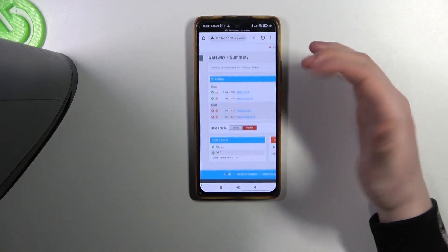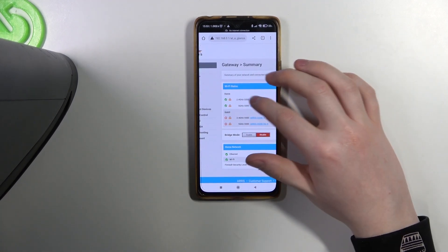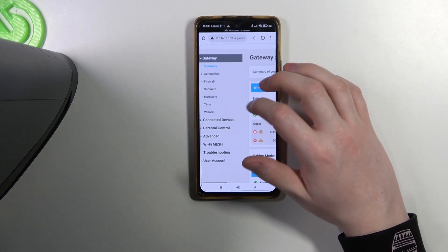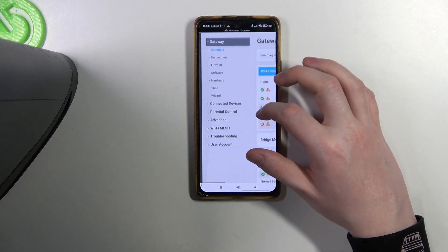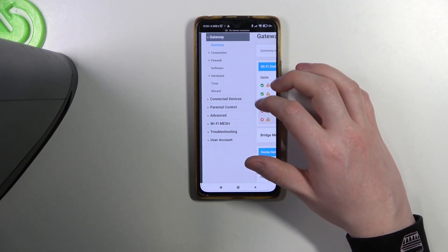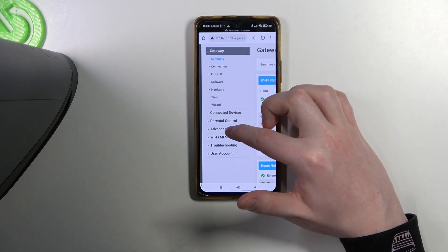Now there are a lot of settings that you can change here. You can check our next tutorials for each specific setting. But the most prominent options would be to change the password or Wi-Fi name, and you should be able to do it in Advanced.